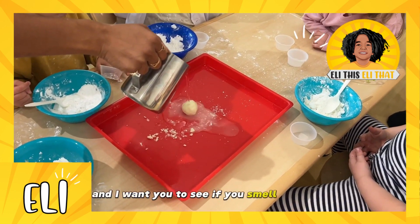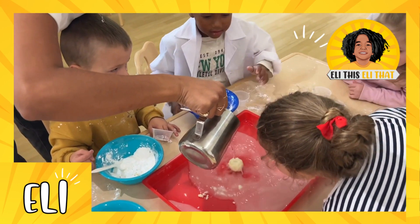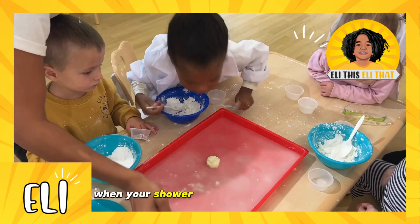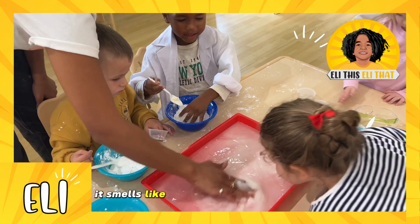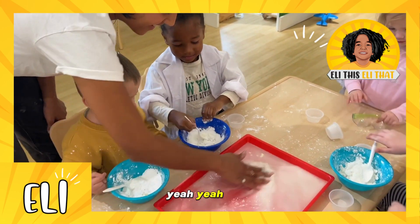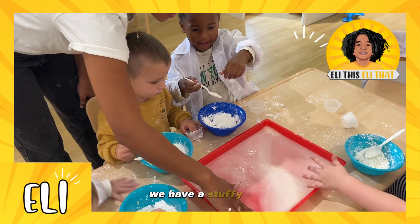I want you to see if you smell anything — tell me if you smell it. Your water should be smelly, and when your shower is hitting it, it's going to dissolve. Does it smell like eucalyptus? Yeah! It smells like ice. Eucalyptus is really good when we're stuffy.